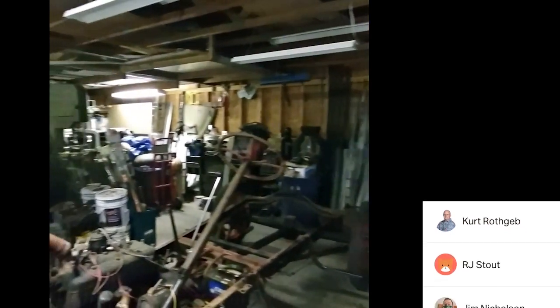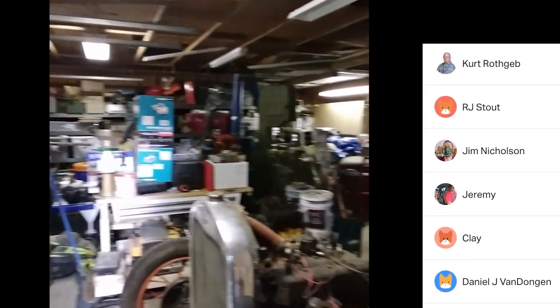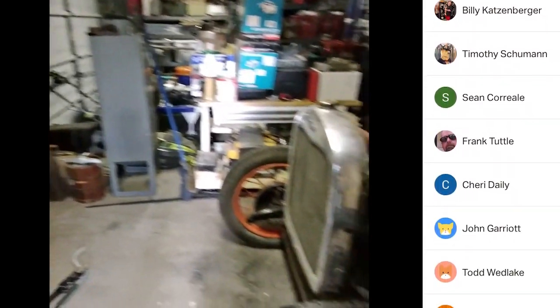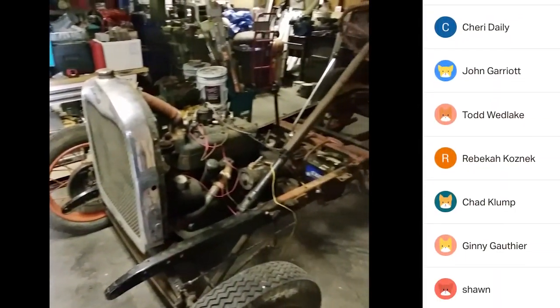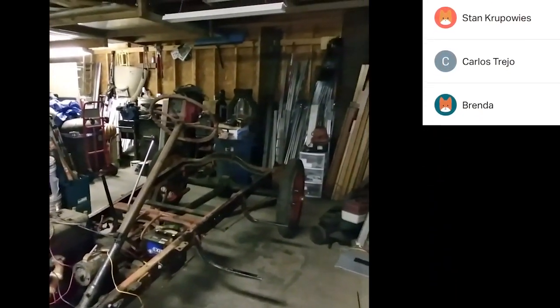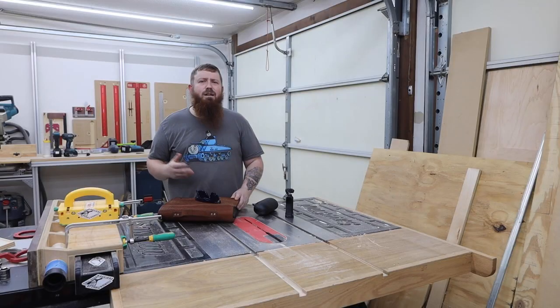I'd love to hear your opinion on these — please leave any comments or questions down below. I'd really appreciate it if you like and share this video with your friends, and if you're new here, please consider subscribing. I have a ton of videos on woodworking, CNC routers, lasers, and all sorts of other making-related things. I'm even getting ready to start shooting some videos on the car that you guys just saw. Thanks for watching, and I'll see everyone over on one of these other videos.